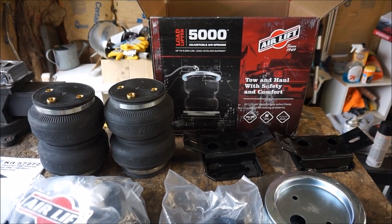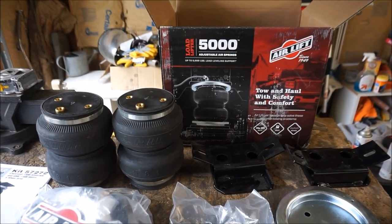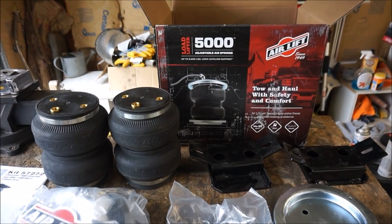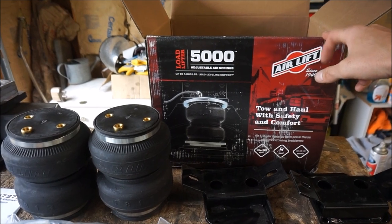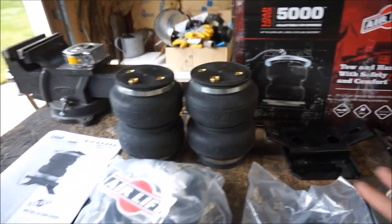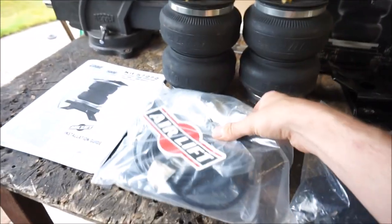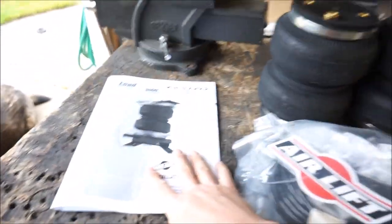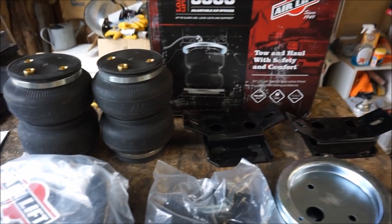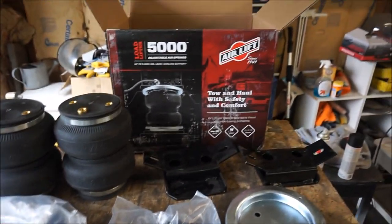Today's project on Muddy Beards 4x4: I'm going to be installing this Air Lift Adjustable Air Spring Helper Kit onto my 2005 Chevrolet Silverado 1500. I got this kit by Air Lift online for around $300. I'll leave a link in the description. It comes with everything you need including the airbags, all the air lines and air fittings, all the hardware, brackets, and a good installation guide. The best thing is it's completely bolt-on — no fabrication, no welding.